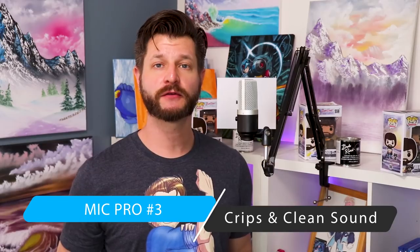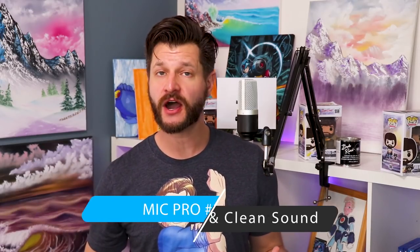Pro number three is about the crisp, clean sound that comes through this microphone. For $50 or under, it has a very good vocal range for picking up clean, crisp, and clear sound at those higher frequencies, which is going to be especially good for live streaming games that have a lot of ambient and high-pitch sounds. This way your voice will cut through your stream and be very noticeable to everyone viewing.